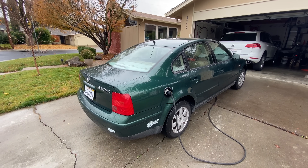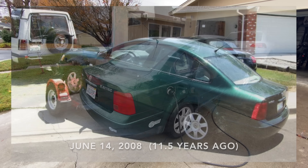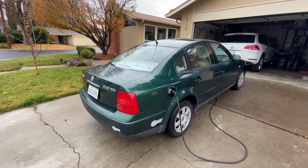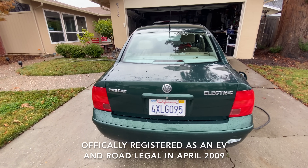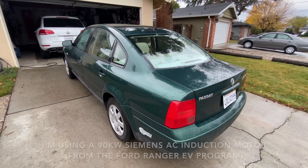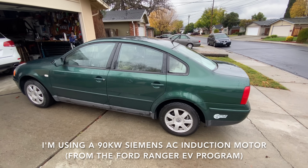I bought this Passat on Craigslist in 2008. It had a seized cam so I got it for a cheap price, and I bought it with the intention of converting it to electric. It was an automatic transmission and in the process of converting it to electric I converted it to a manual transmission.